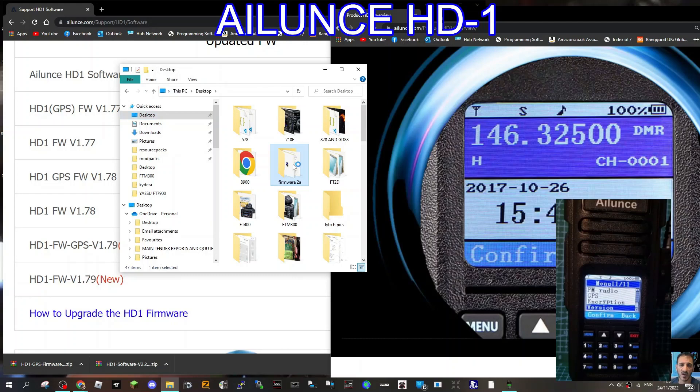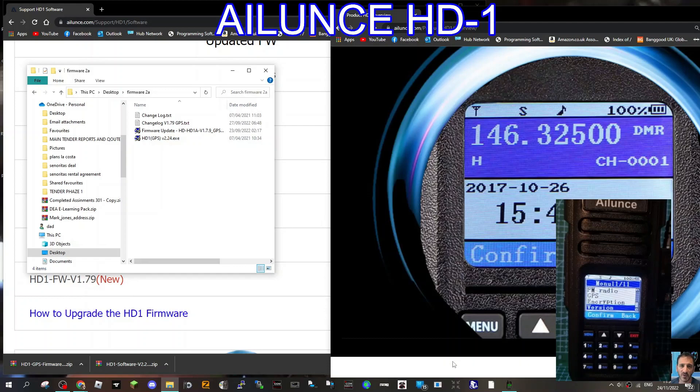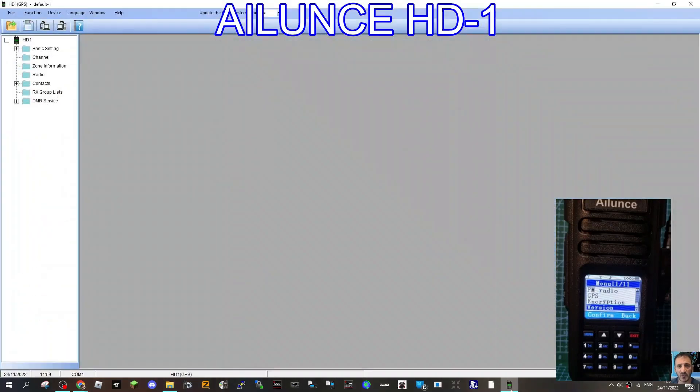Here's my folder — I've named it 'Firmware 2a' and everything we're going to need is in here. We've got the updater and the actual programming software, which I've already opened up.